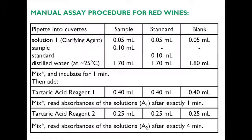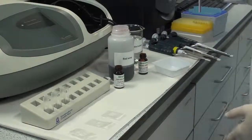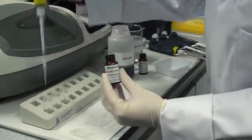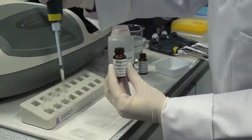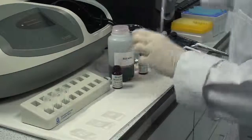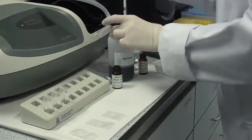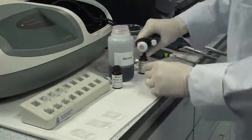This manual assay procedure is specific for red wine samples. The conditions of this procedure are identical to the general assay procedure except with the addition of the clarifying agent. Each batch of samples requires a standard and a blank. Pipette 0.05 millilitres of clarifying agent into the sample cuvette, standard cuvette, and blank cuvette. Then add 0.1 millilitres of sample into the sample cuvette and 0.1 millilitres of Tartaric Acid Standard to the standard cuvette.